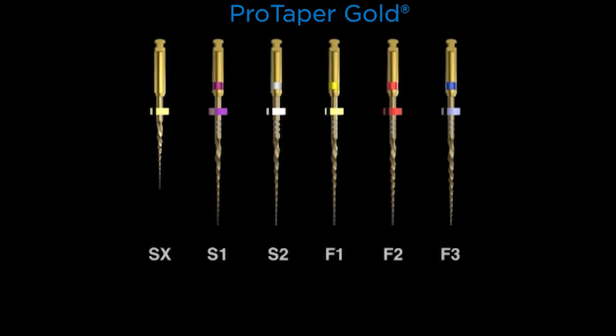Looking at the family of instruments, if you divide it right down the middle, there are three shapers — SX, Shaper 1, and Shaper 2 — and three finishers — Finisher 1, 2, and 3. There are also two more instruments not shown: the F4, which is a 40/06, and the F5, which is a 50/05. These shown are the ones most utilized internationally by a vast number of dentists.